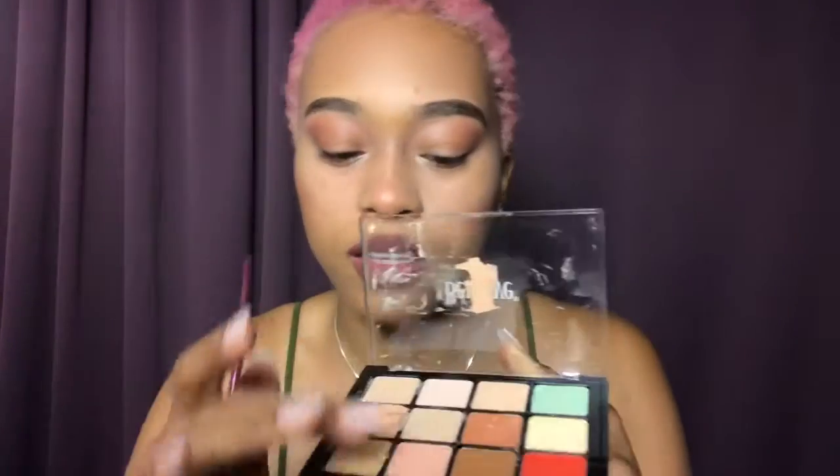The color I just used was Wild Cherry — it's just an NYK pencil they got from a beauty supply. Now I'm gonna go over with my Delicious lip gloss. I'm gonna put this color right in the middle of my look and see what that does.